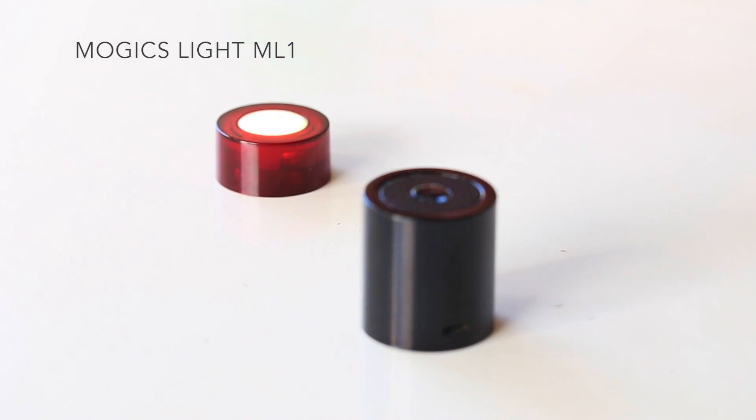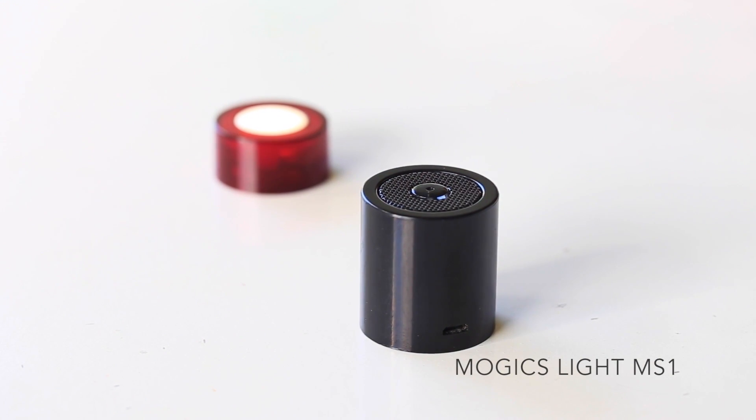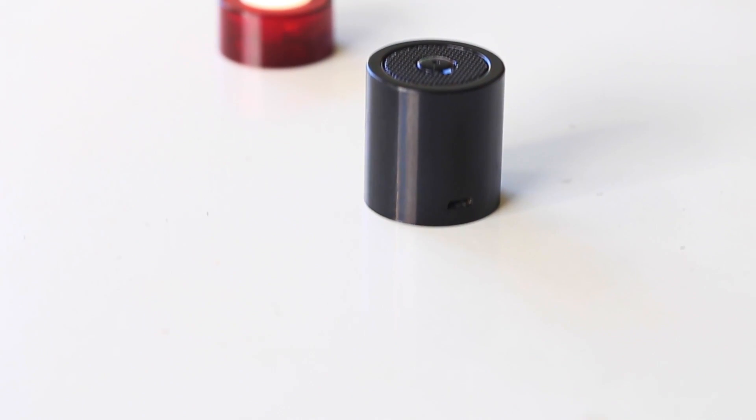We have finished testing the prototypes, and we need your help to start producing Mojix chargers. You can click on the pledge button now, or share it with your friends. Thank you.